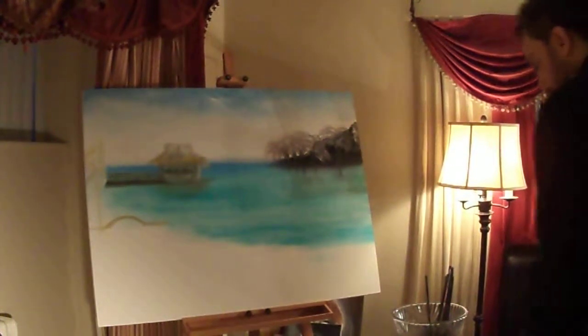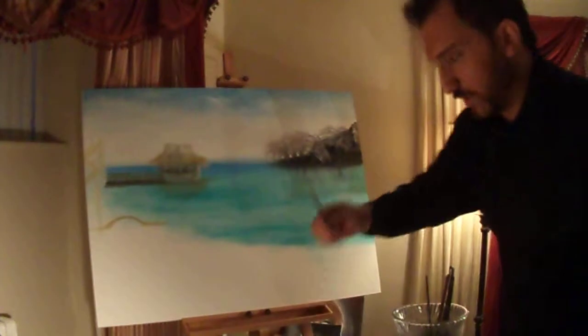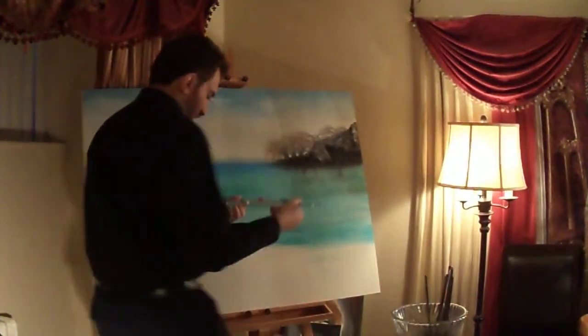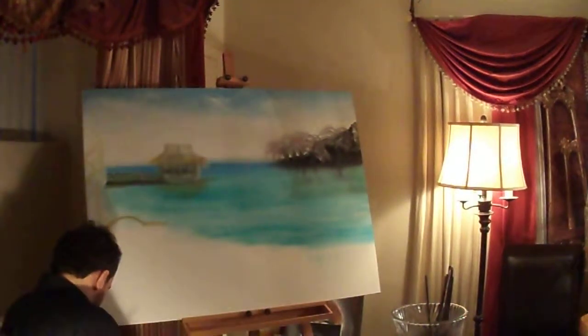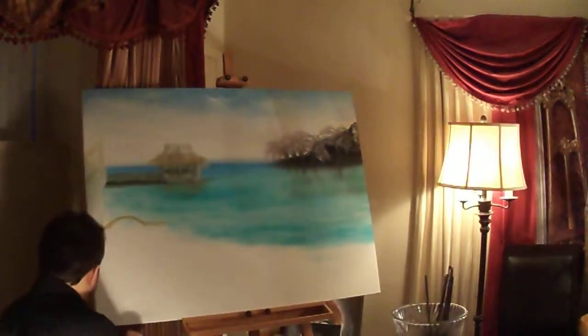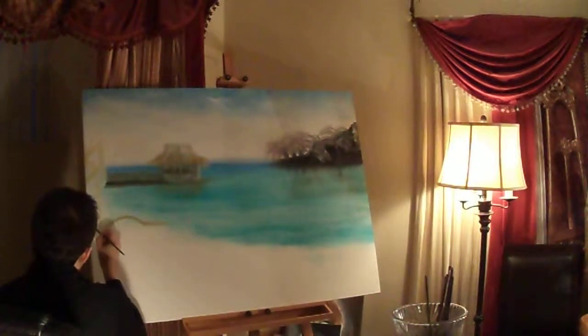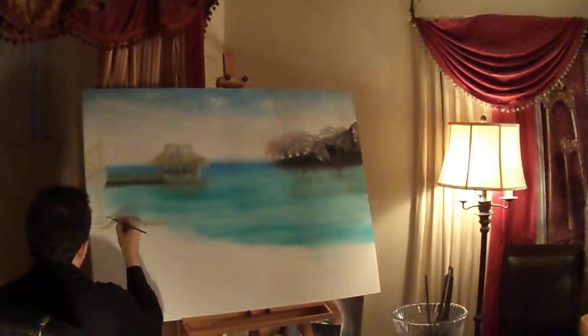Okay, so we're still with the raw sienna and we're working on this patio here. I'm going to sit down so that you can see how I'm doing that. So with some raw sienna, what I'm going to do is add another part to this patio, and it goes something like this.